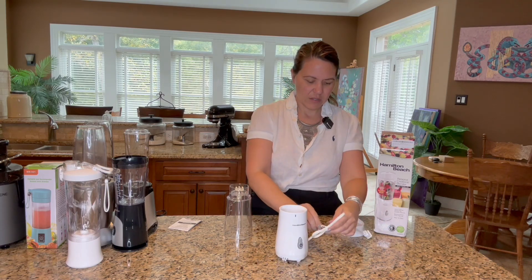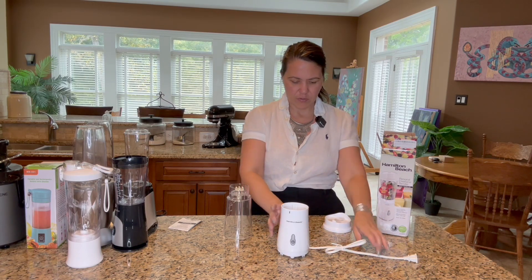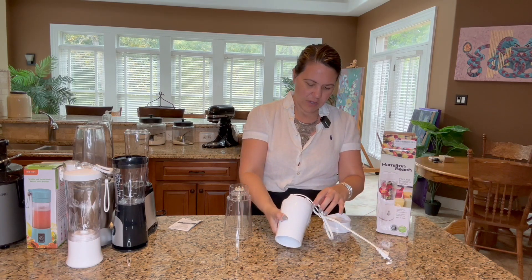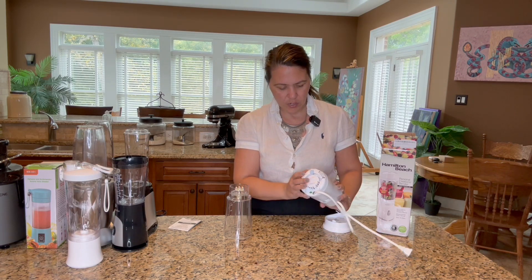It's actually got a pretty large cord on this — I'm not gonna unwrap it, but you get the point. It's a pretty long cord, about three feet it looks like. We've got a very simple, sleek design. It's a nice white. The button is super easy to push.